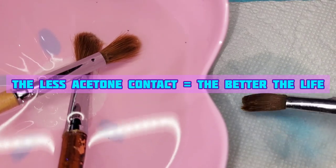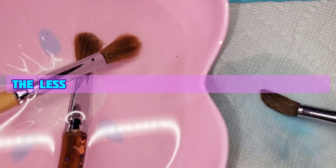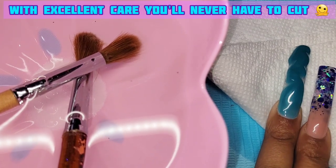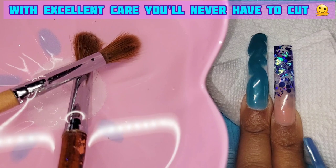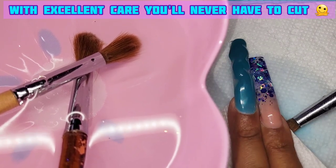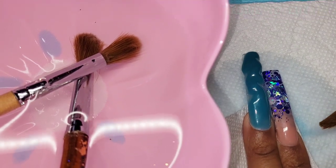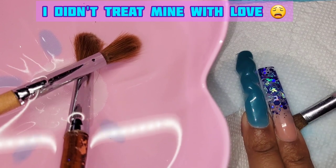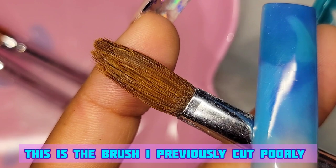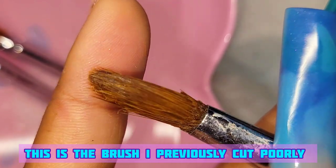This brush I'm wiping now still works and I'm able to use it for certain things and certain designs, but the way I cut it before — before I knew any better — I damaged the shape and just cut it recklessly, so it looks kind of weird. I did a double time with the boiling water and you can see it helped shape these much better than where they started.